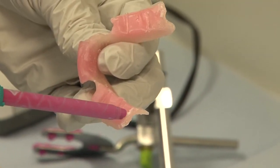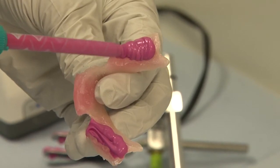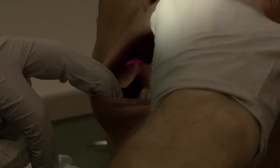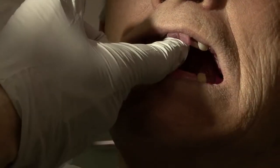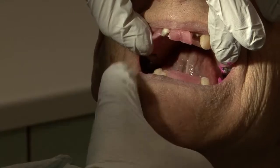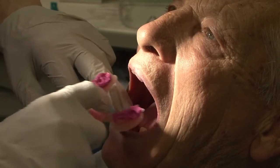Load the lower rim with bite registration material. Place the lower rim on the lower jaw. The upper rim has already been inserted and needs to be supported while the patient closes together. When the paste has set, remove the record rims from the mouth.